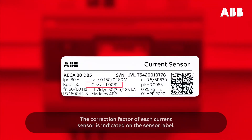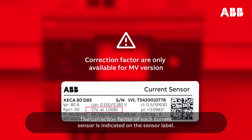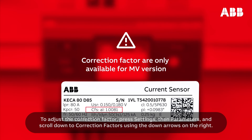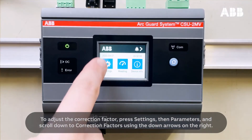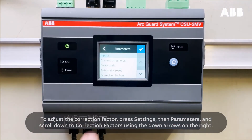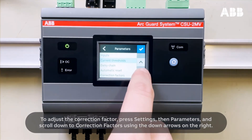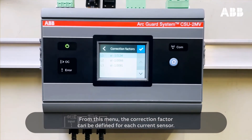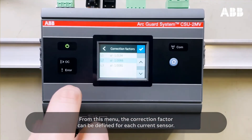The correction factor of each current sensor is indicated on the sensor label — a copy is also present in the sensor wrapping. To adjust the correction factor, press Settings, then Parameters, and scroll down to Correction Factors using the down arrows on the right. From this menu, the correction factor can be defined for each current sensor.